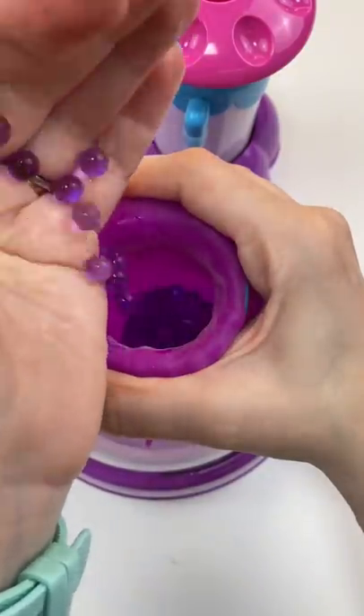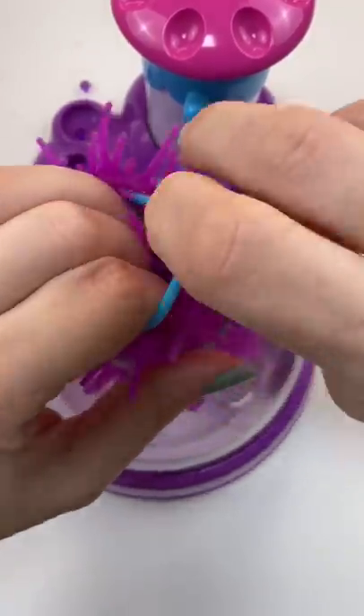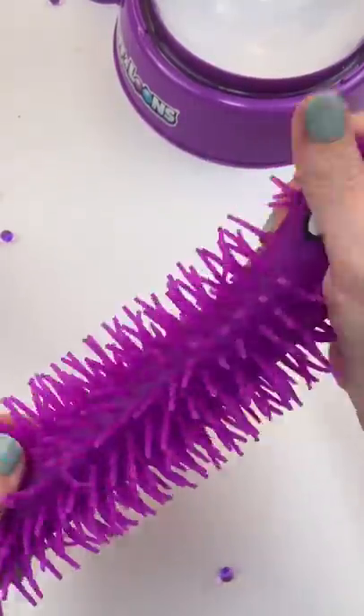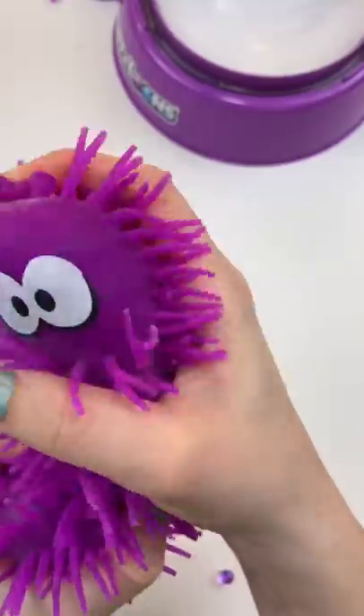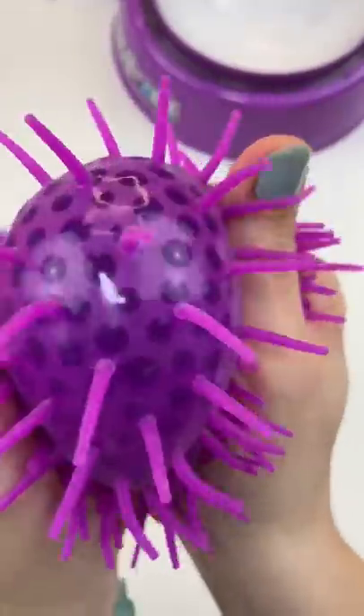Let's get him off the machine and see what he looks like. Oh, he's still so stretchy! But look, he's like an Orbeez fidget — he's so soft and he's so squishy.